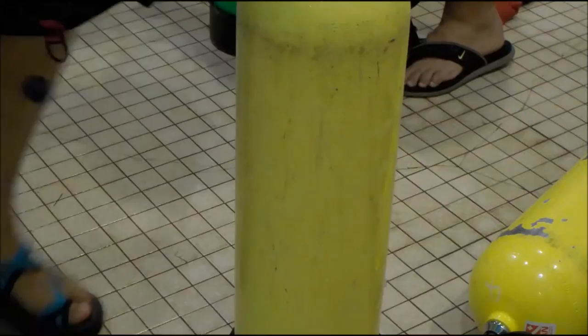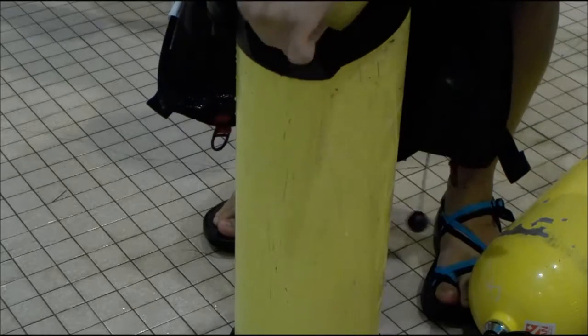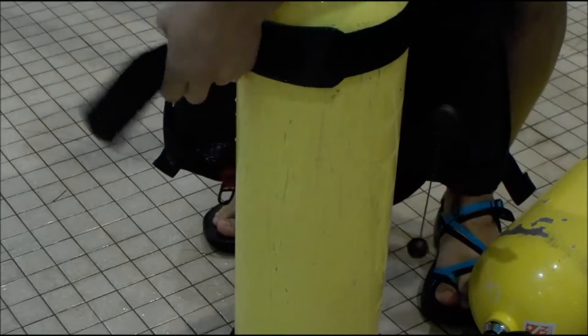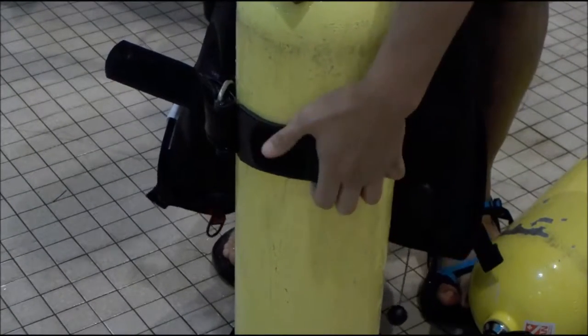Everybody's body types are different, so they may have to move it up a little bit. Pull that through here. Pull it over and snap that block. It's good to have this in here too. That way the tank doesn't slip out.